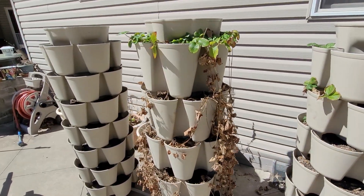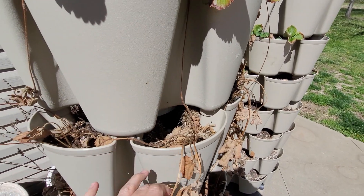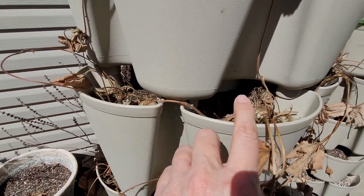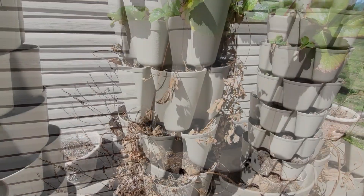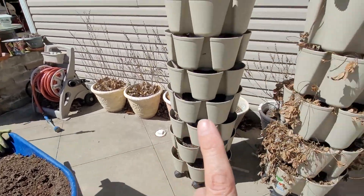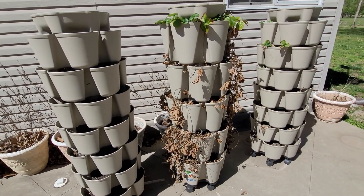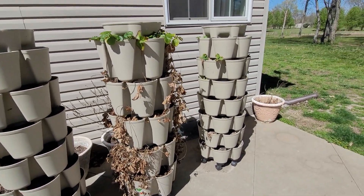I'm going to just do a time lapse so you can see how I do this. You can go back and look at the other video on how to actually piece it together and the trays that are involved on each level and how they stack. Today's video I'm going to focus on actually adding more compost to my already existing soil. As a disclaimer, I don't know if this is a hundred percent what they recommend — this is just what I'm doing and how I'm doing this for this year with my green stocks.